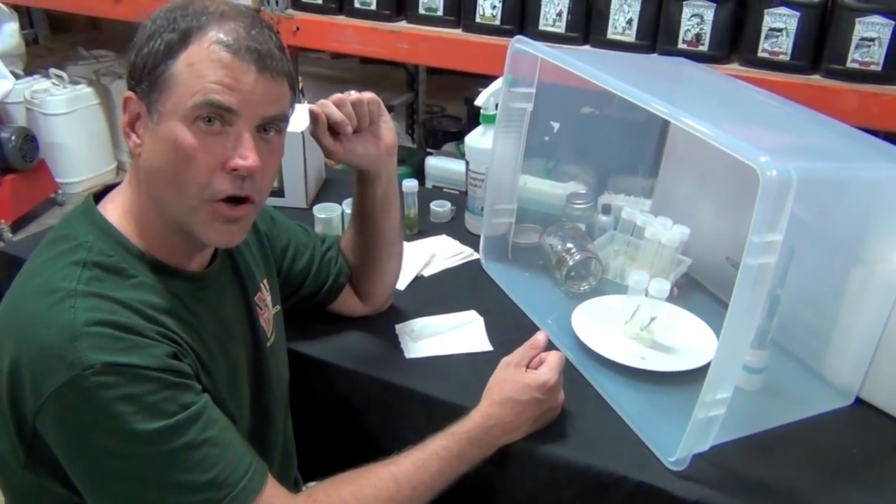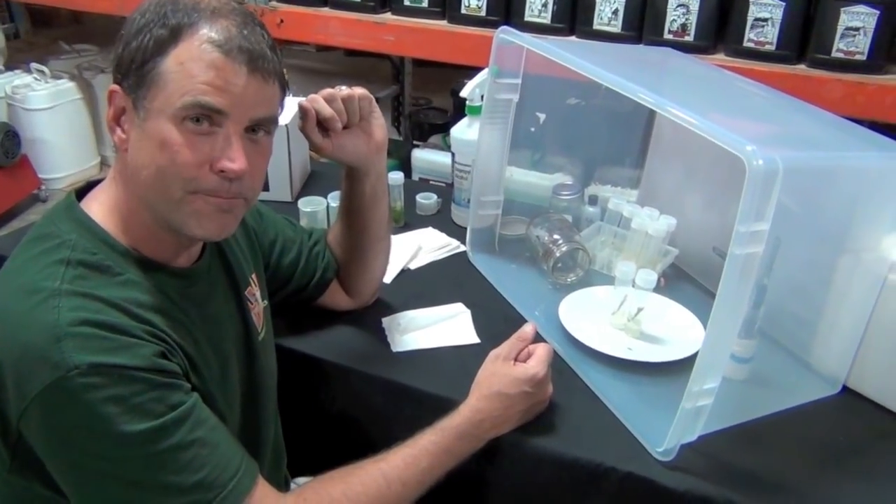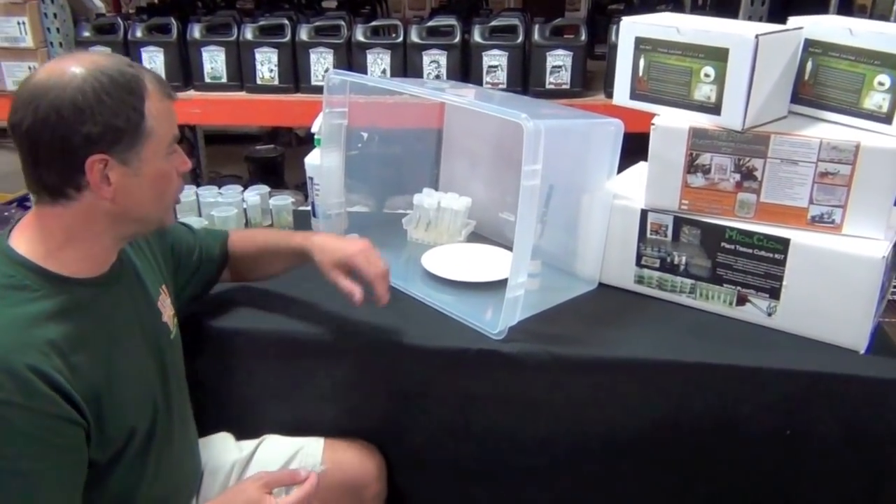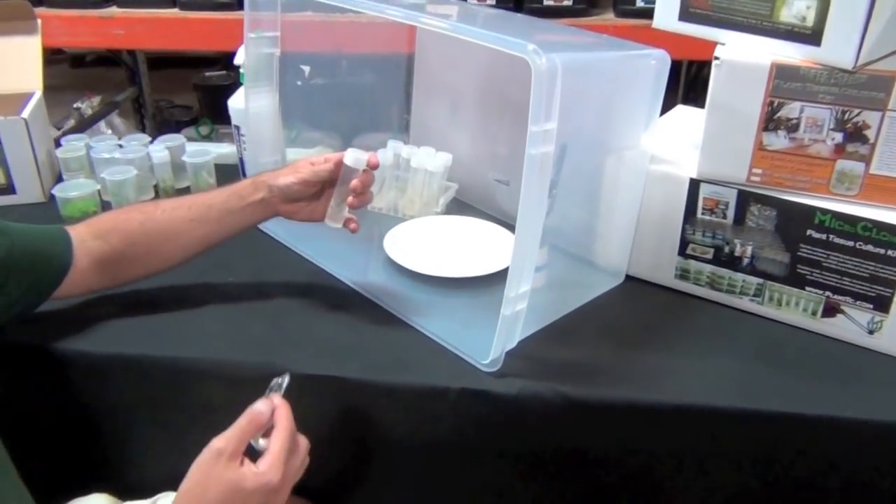Thank you again for visiting monstergardens.com. I'm Bill Graham. One thing I forgot to show you is wrapping the tubes, because the kit also comes with tape. The tape is just as an extra level of protection — I like to wrap it right around the gap from the lid to the tube.